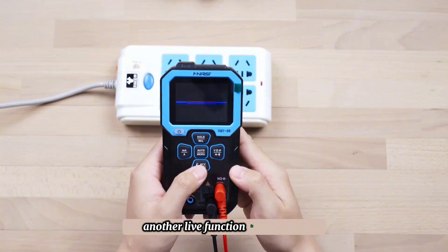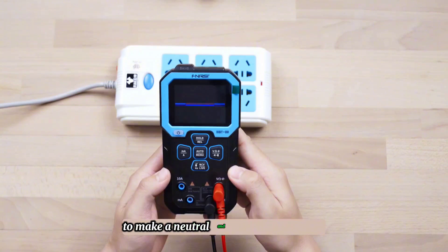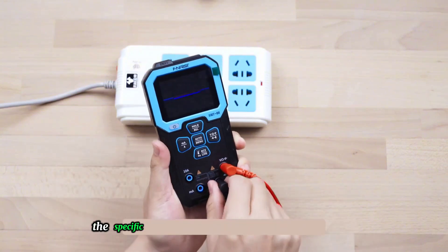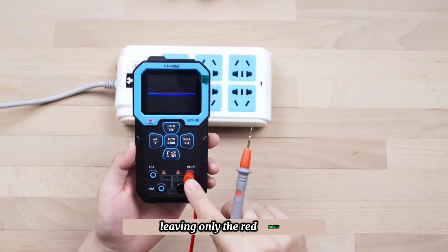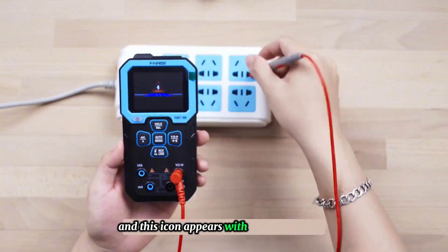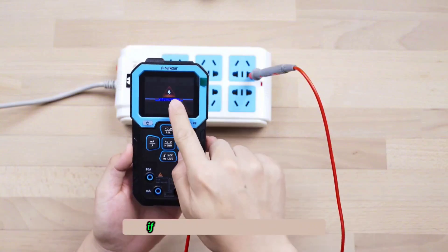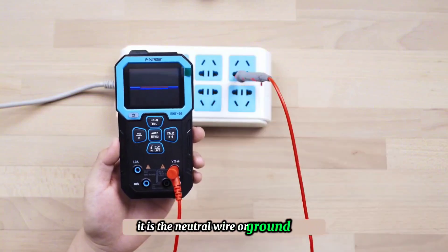The live function is the AC voltage detection function used to make a neutral and live wire judgment. The specific usage method is to unplug the black meter, leaving only the red meter. Put the meter in contact with the plug — if this icon appears with a beeping sound, it indicates the live wire. If there is no sound, it is the neutral wire or ground wire.